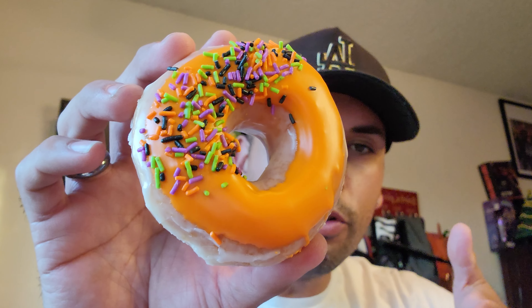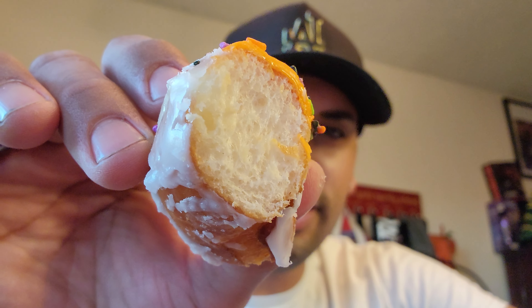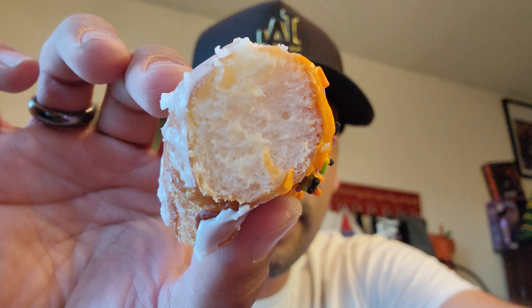Moving along with the spooky sprinkle — it looks like a glazed donut dressed up in a Halloween theme. Here we go again, nothing inside, so don't expect any cream in there.